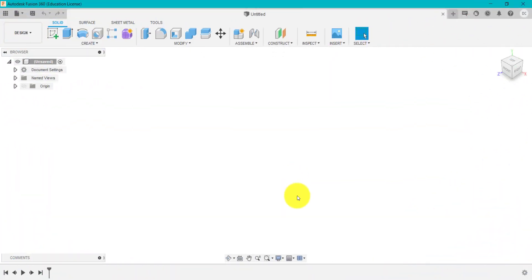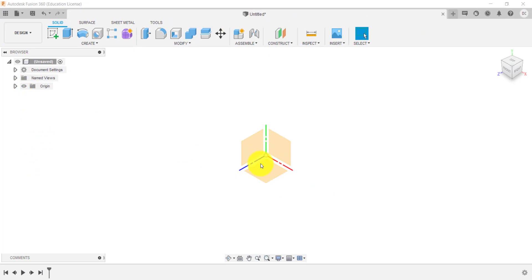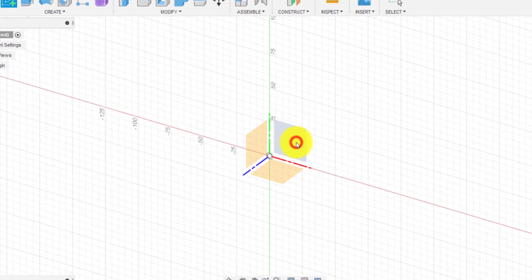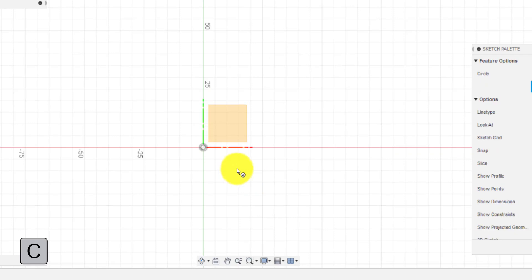I'm going to make sure the origins are on so we can see our planes and our axis. I'm going to create a sketch and go for this plane here — the front plane. I'm going to start with drawing out two circles. First circle — I press C on my keyboard, or go to the top of the screen and select circle.